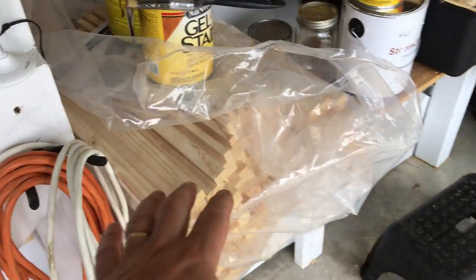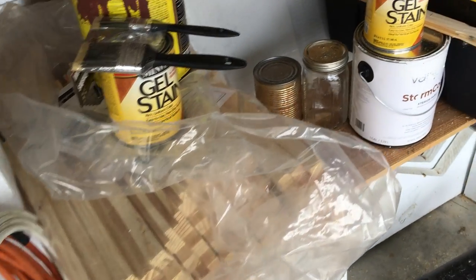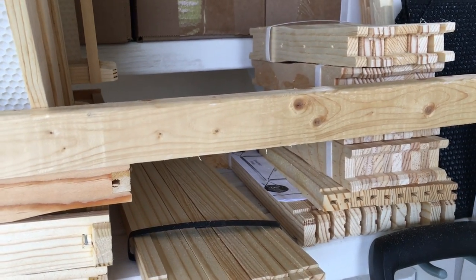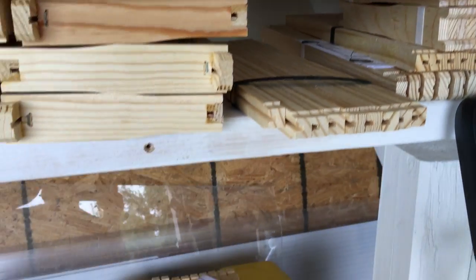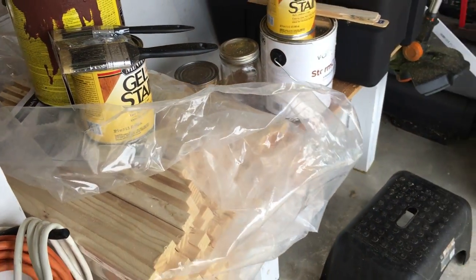So I bought some hive box components from Mann Lake along with some frame components, also from Mann Lake. I'm building those, and in addition I'm figuring out how to create some stuff on my own.